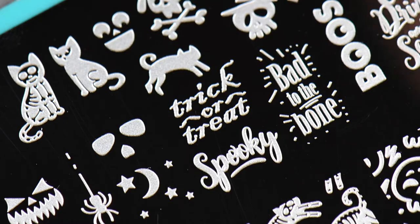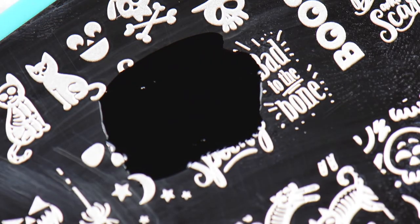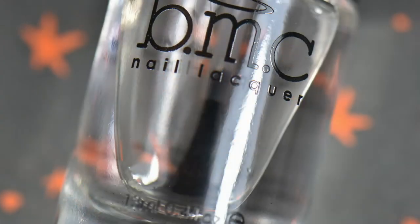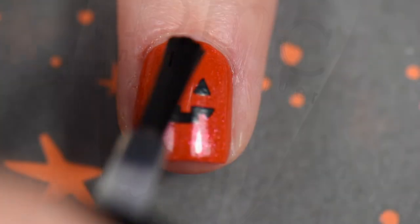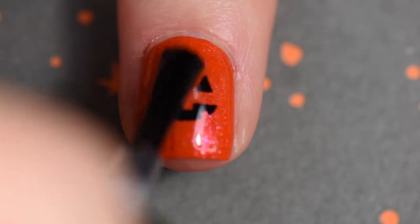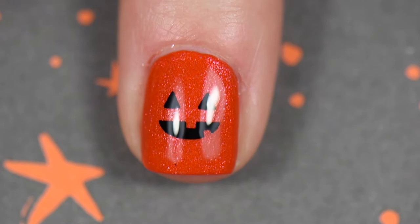The liquid latex is helping out with cleanup. I'm going after the trick or treat image using Straight Up Black, and I'm going to layer this over the previous stamp I just did. I load up the plate, scrape, roll it, and place it right on top because I want this to pop. Then I used my smudge-free top coat by Maniology so I don't ruin my stamping, and I layer this on top before I put my finished top coat down.